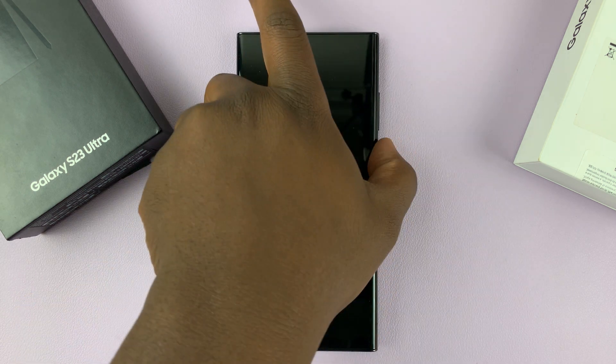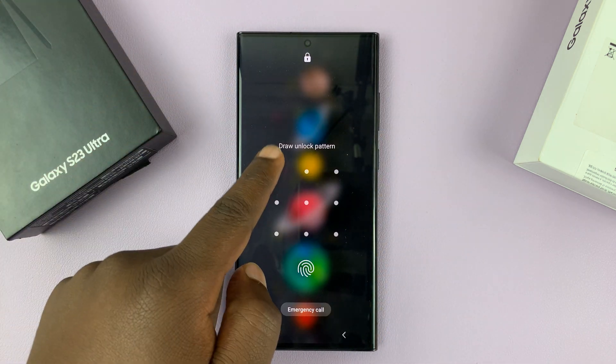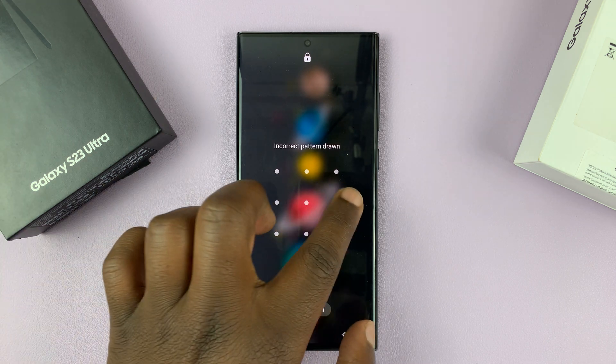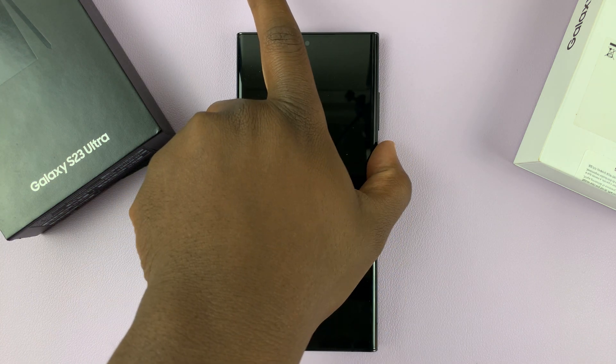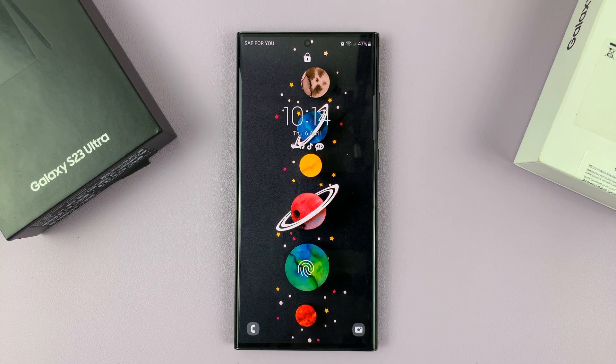Now let's say it's that day where you can't seem to remember your unlock pattern, your pin, or your password. What you need to do is grab another device — it could be a computer, could be another Samsung phone, could be any other Android phone, or even an iPhone or an iPad, as long as that device has a browser and has access to the internet.